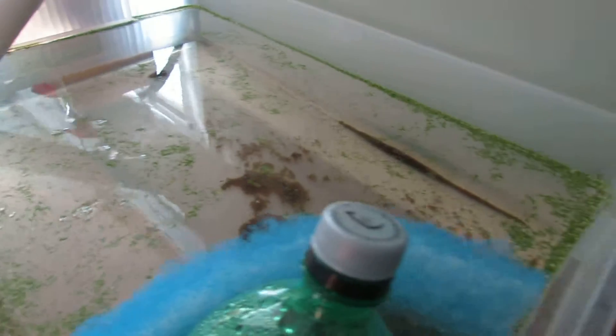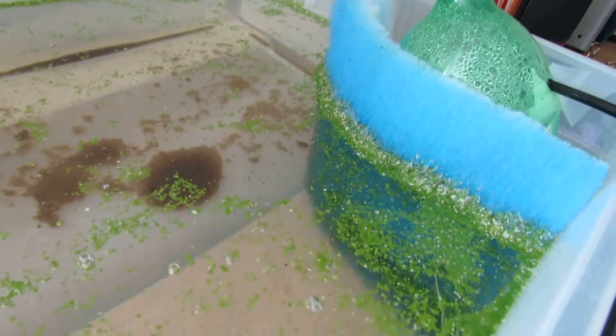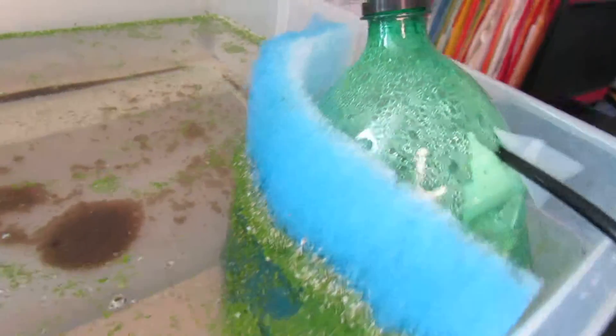Here's my duckweed — it's not doing so great. I think it might be something to do with the water. It does seem to be growing pretty well along the filter, but my concern is how do I get it out of the filter.